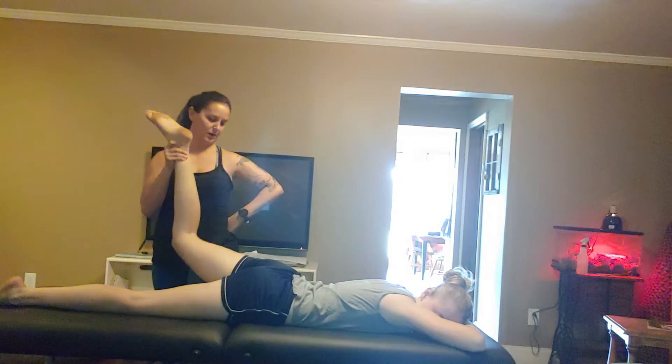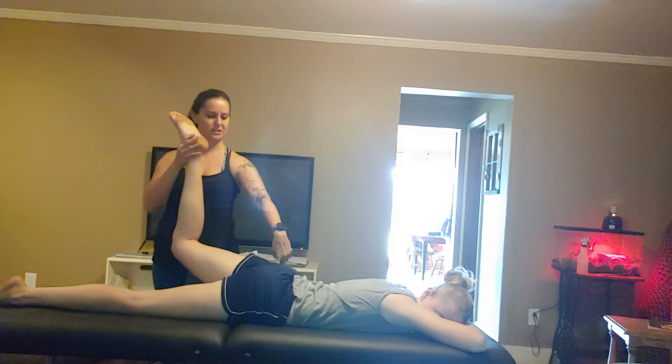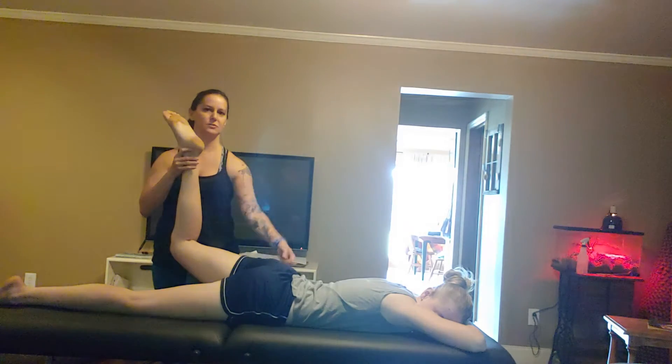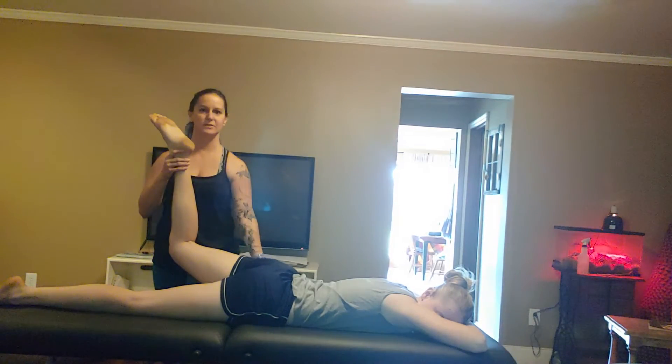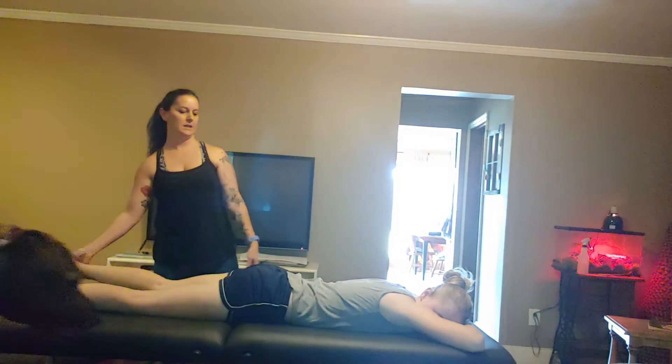I put your quad on my knee and have you squeeze your butt and push down into the table, which activates your glutes and stretches your hip flexor on this side. We would do that a few times, and then I'd have you turn over.